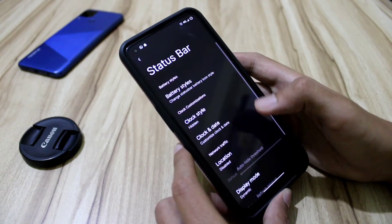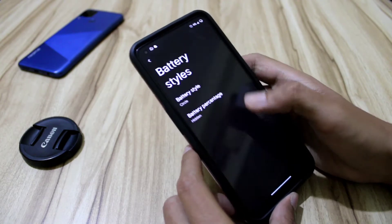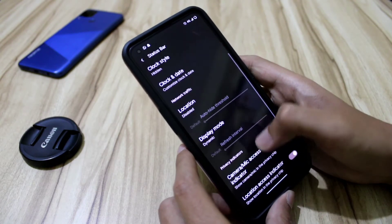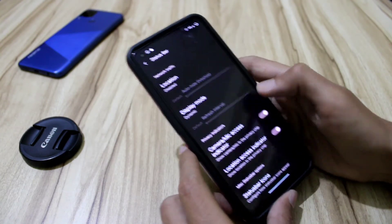Moving to the status bar styles — these are the styles we get. Battery percentage options are there as usual, along with network traffic, dynamic mode for the network indicator, and other status bar icons.